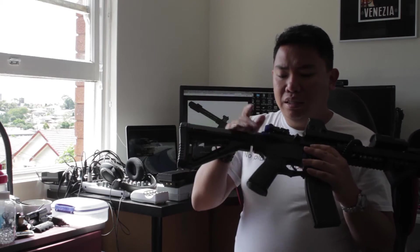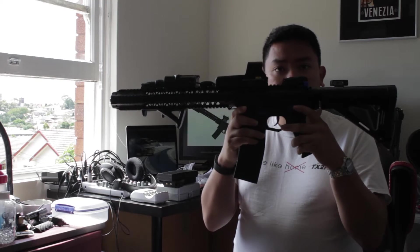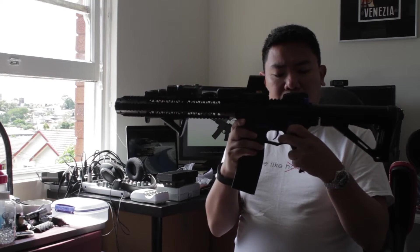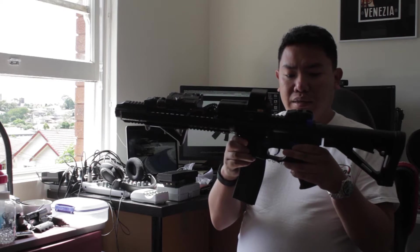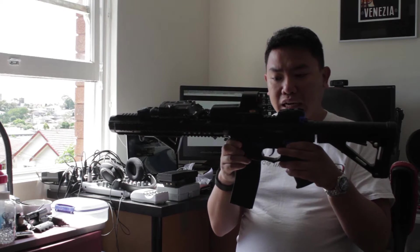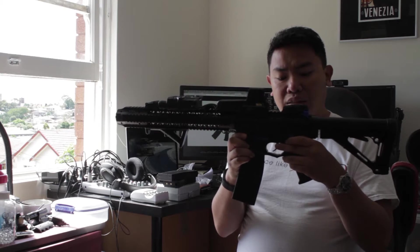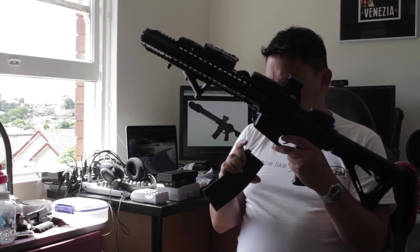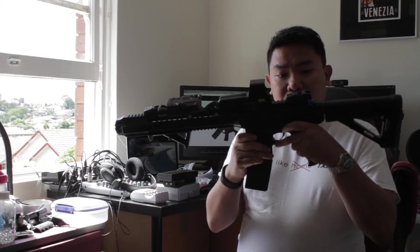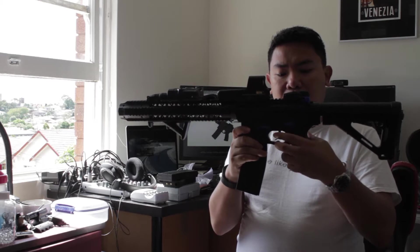It comes with these blue things here — the safety does work. You can choose between safe, semi, and auto, but on this gun it doesn't actually do semi, only auto. So if you select semi, it actually — I'll just make sure this is empty. If you select semi, it shoots still full auto.